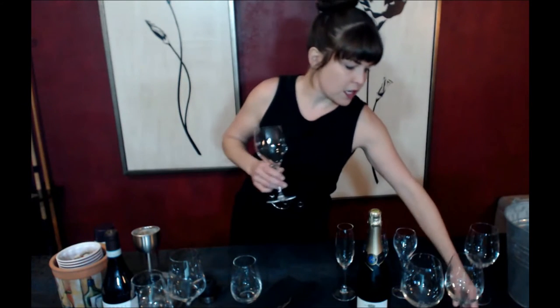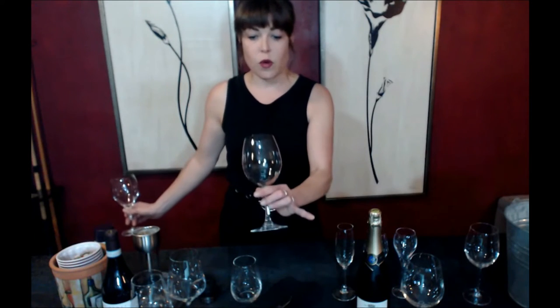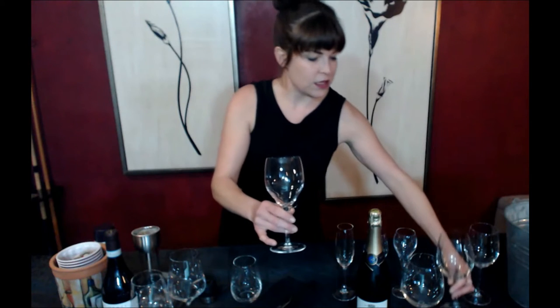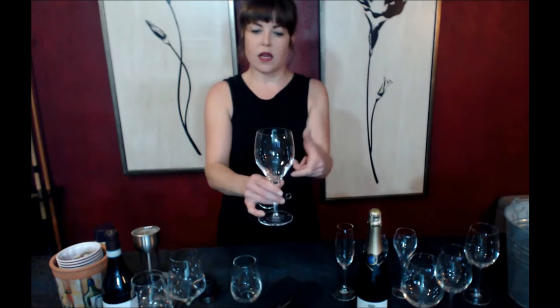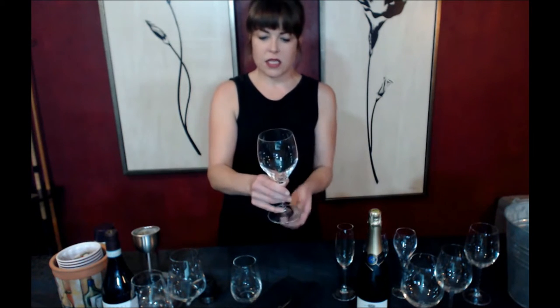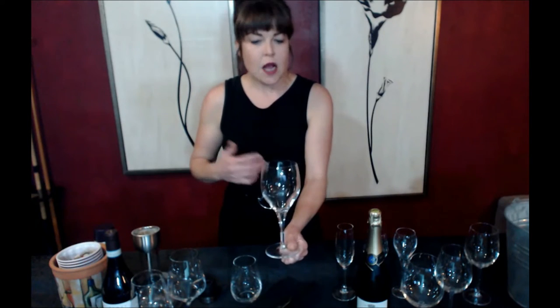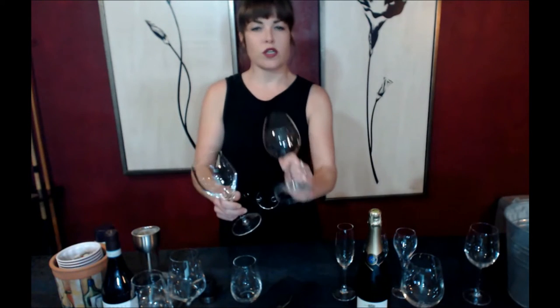Generally speaking, white wine glasses are going to be a slightly smaller version of your Bordeaux glass. However, there are also several glasses in the white category that have a slightly wider rim — they bow out a bit with a slightly shorter bowl. In this case, this is more or less a standard Chablis or Riesling glass, but it is also very versatile. I do highly recommend getting something smaller or just sticking with a standard that has a slightly tapered end.